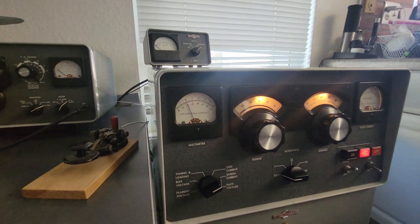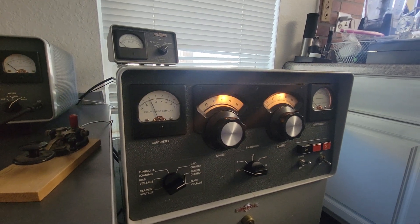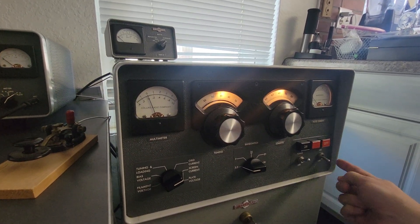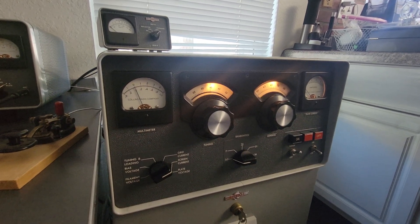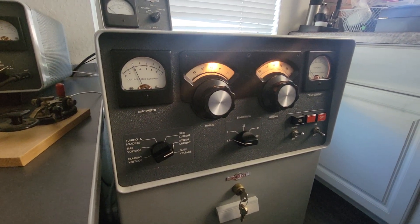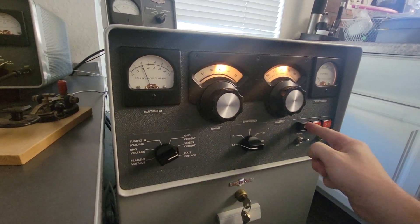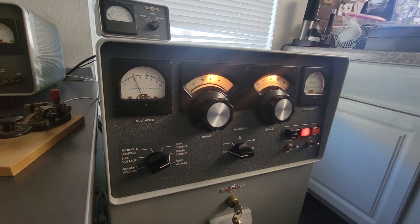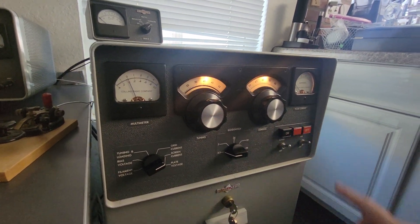Now if you want to go to sideband, you would turn this off. You've got to wait five seconds before you flip this switch — the manual tells you that. A mistake some people make is they don't understand you need to turn the B+ off, wait, then flip it up, and then you can turn it back on. Never switch this hot while the B+ is on.